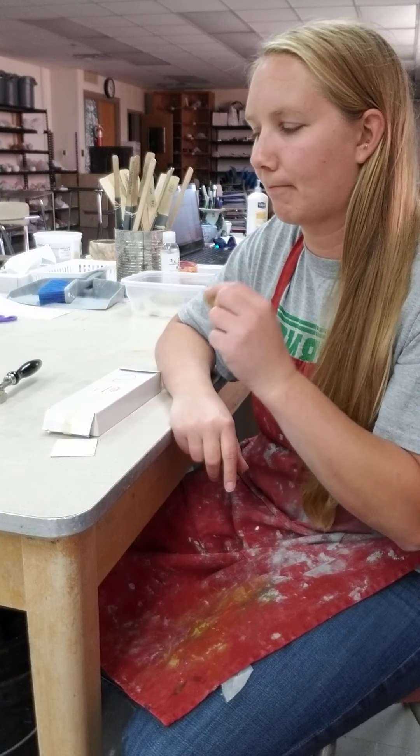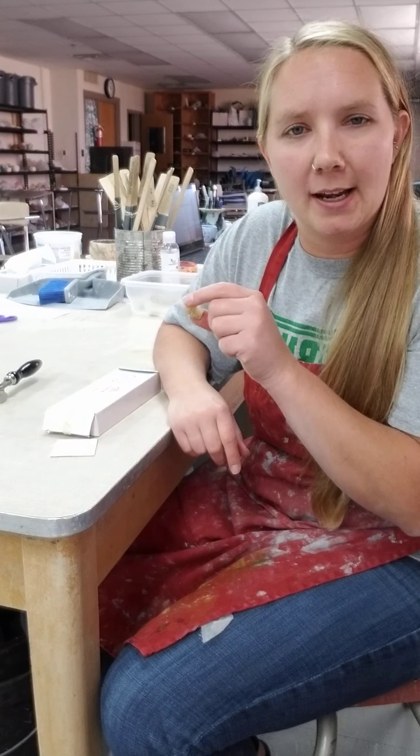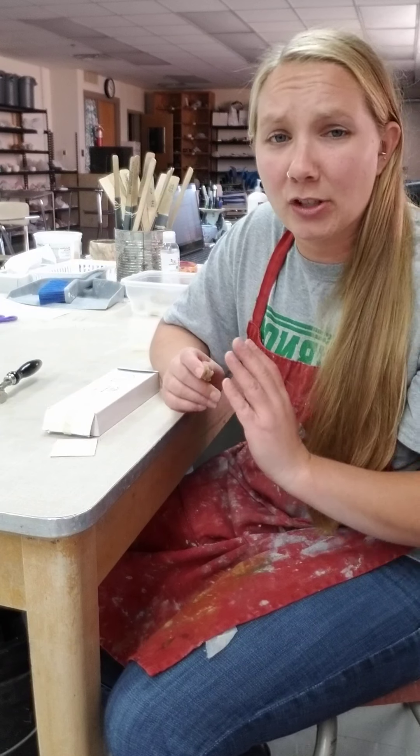Remember, the wax will actually help keep our saw blades lubricated so that they don't bind and scratch on the metal too much, and you'll have a smoother cut.